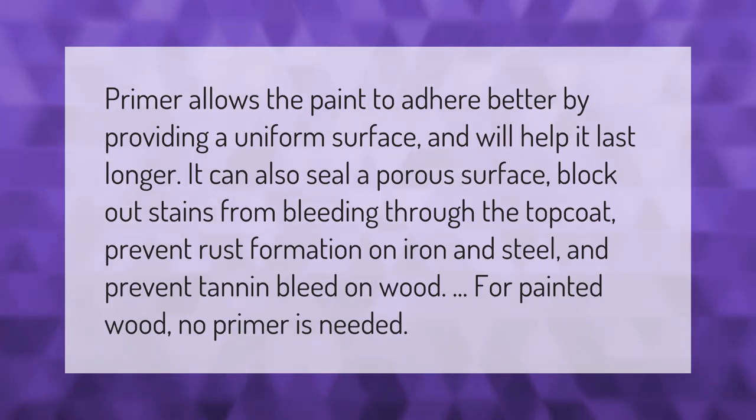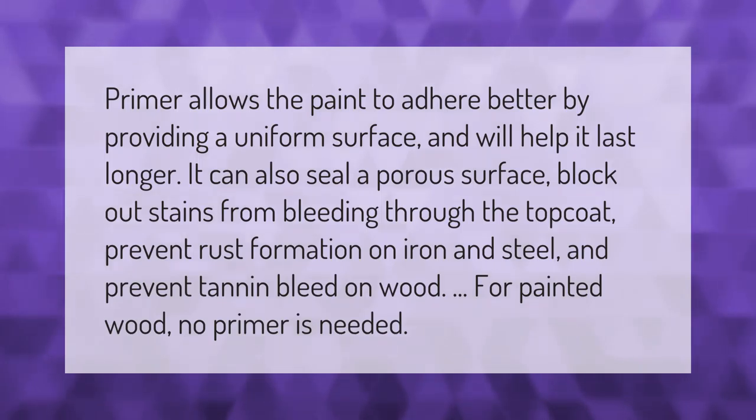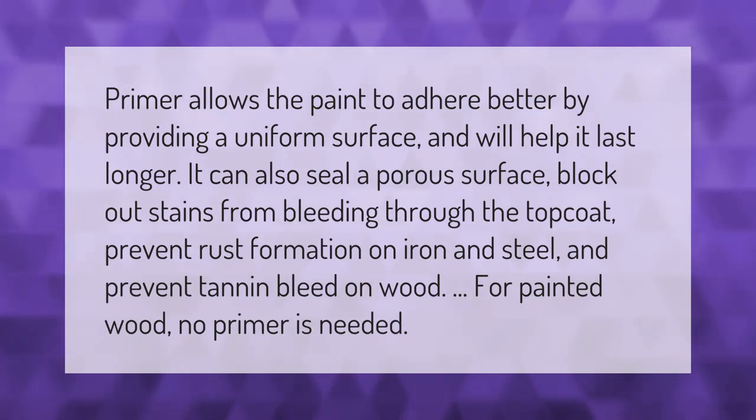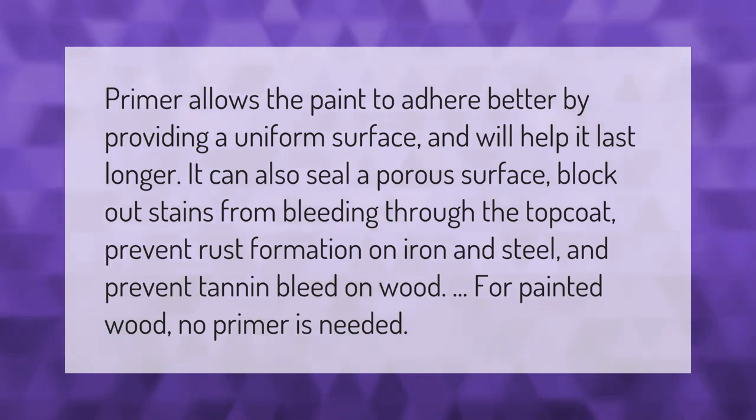Primer can also seal a porous surface, block out stains from bleeding through the top coat, prevent rust formation on iron and steel, and prevent tannin bleed on wood. For painted wood, no primer is needed.